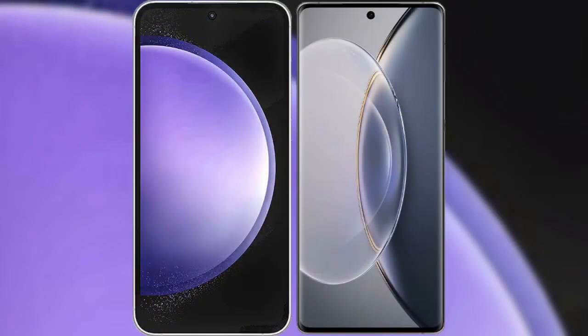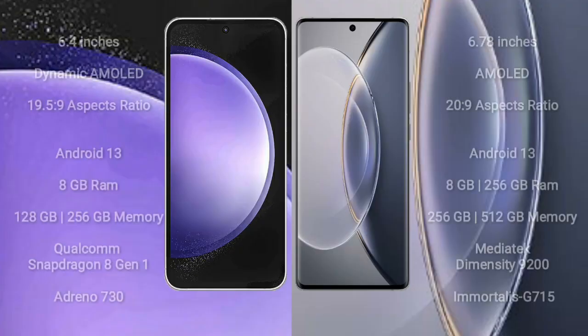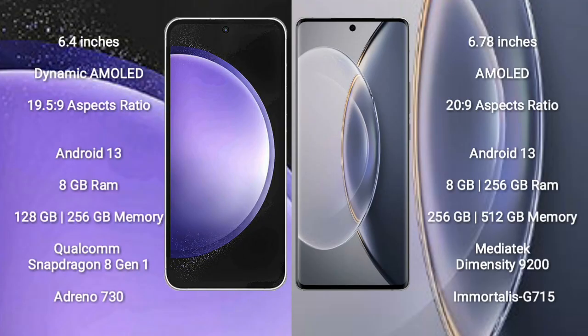I will compare the new Samsung Galaxy S23 FE with Vivo X90 Pro. Samsung Galaxy S23 FE comes with a 6.4-inch dynamic AMOLED display and aspect ratio 19.5:9. Vivo X90 Pro comes with a 6.78-inch AMOLED display and aspect ratio 20:9.